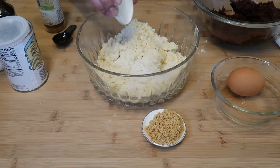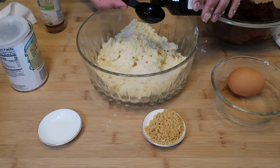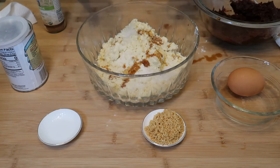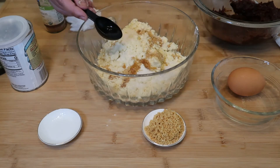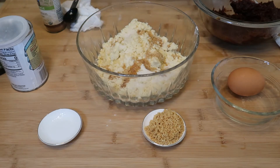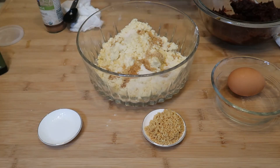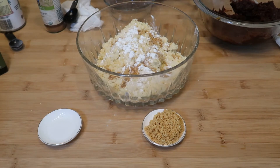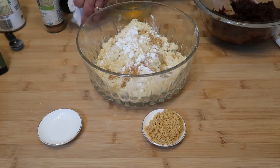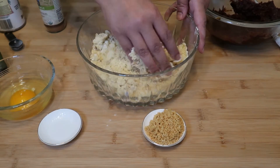Now we're gonna add the sugar. I'm gonna need one tablespoon of vanilla extract — okay, made a mess! Next thing we're gonna need is orange blossom water, one teaspoon baking powder. We're gonna need an egg, we'll just get it ready, crack our egg, and then we're gonna mix these ingredients first before we add the egg.